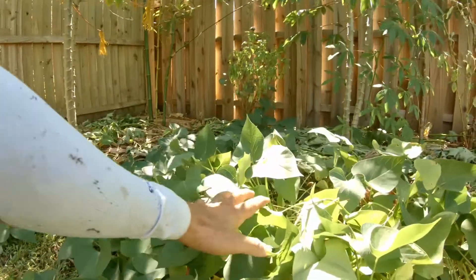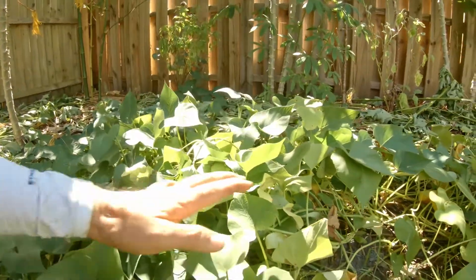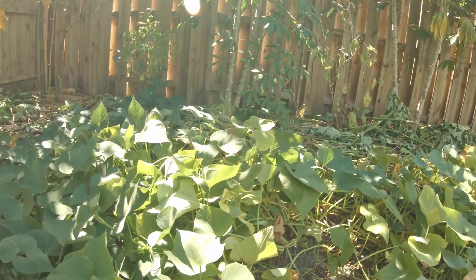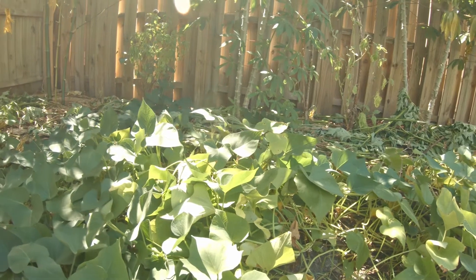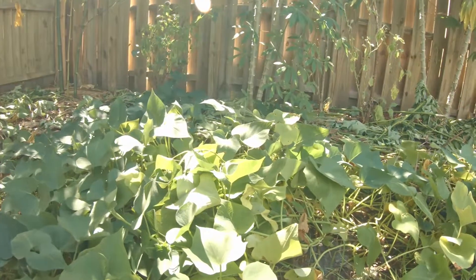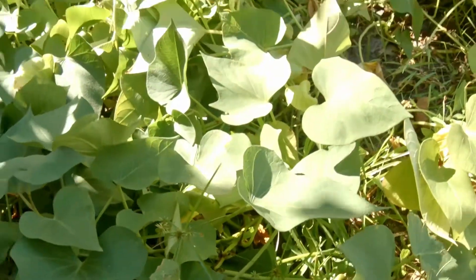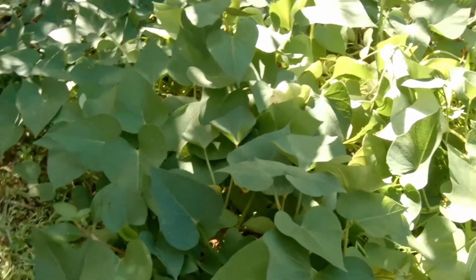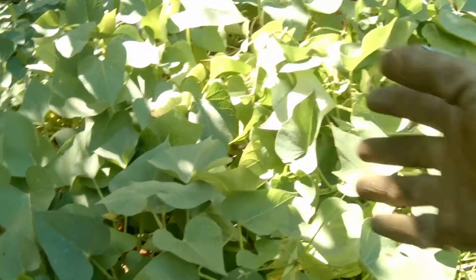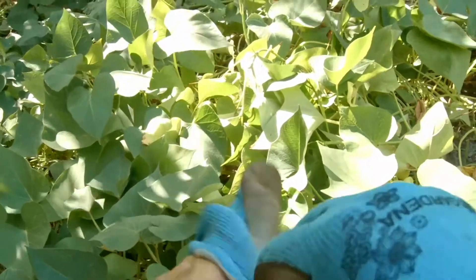I think this area here has some sweet potatoes but we're not sure. It's been about five months already, so we'll see. These are supposed to be purple sweet potatoes, so let me put my gloves on and get my hands dirty.